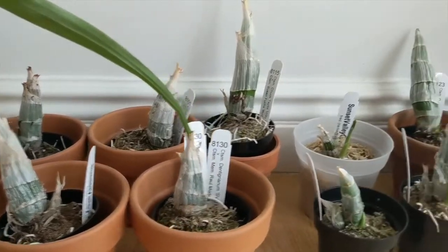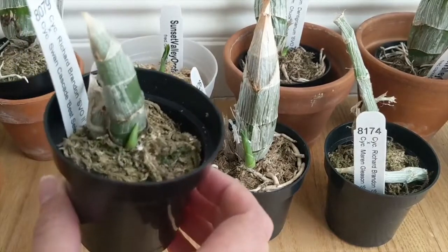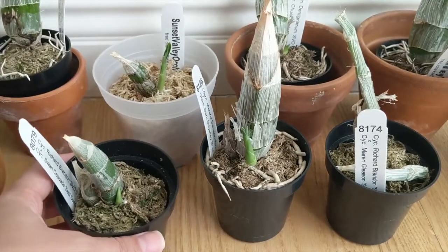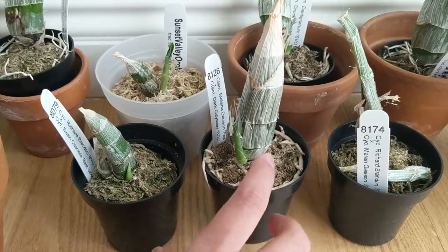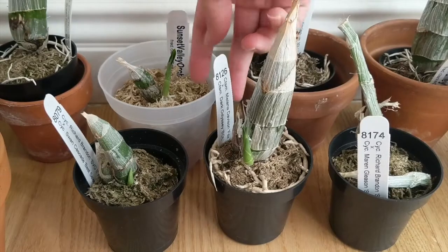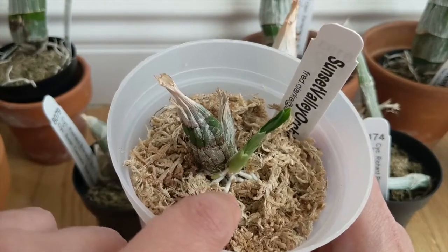Now let me show you the orchids that have actually come out of dormancy. As you can see, these orchids are starting to grow with new growths coming in. They've already lost their leaves and are going to need a repot immediately — I'll probably take care of that today after this video. These are going to start taking off very quickly. For the one that has already been repotted, I'm waiting for the roots to get between three and four inches before doing anything — I typically wait even longer.